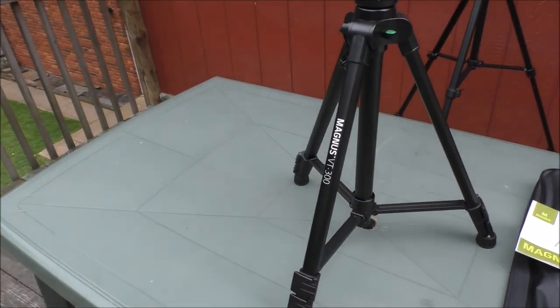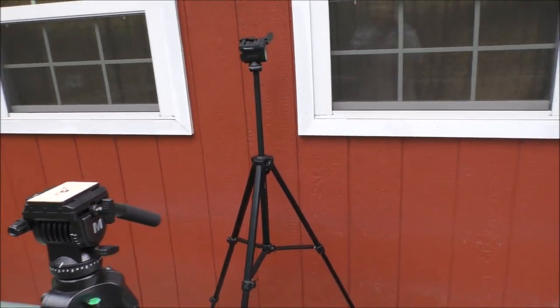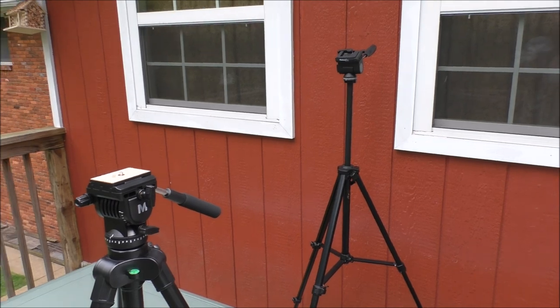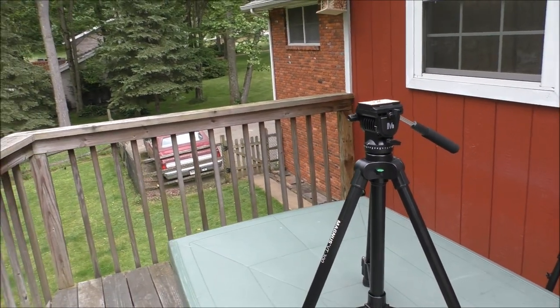There's my old tripod in the background — that's basically what I was using to film this unboxing. You might say: why didn't you just go down to Best Buy and get a tripod? Well, Best Buy is pretty good with its prices, but some of the tripods there were really expensive, so that's basically why I ordered this one.